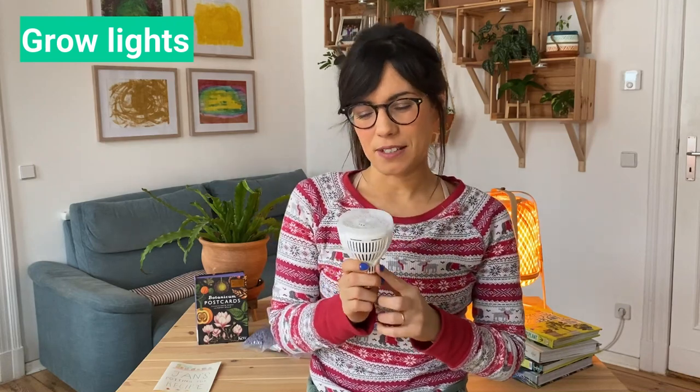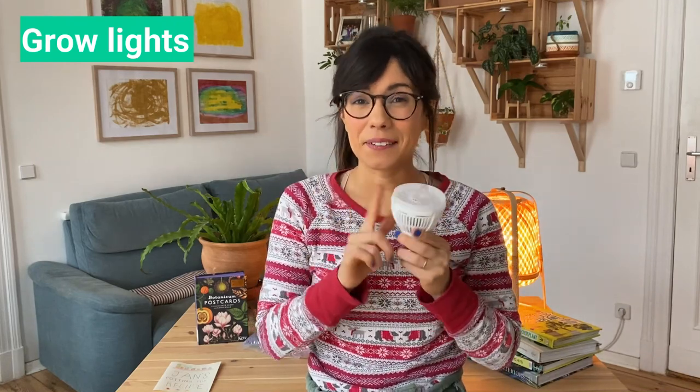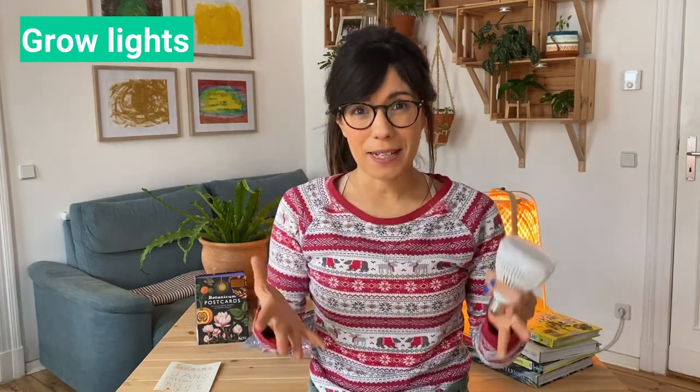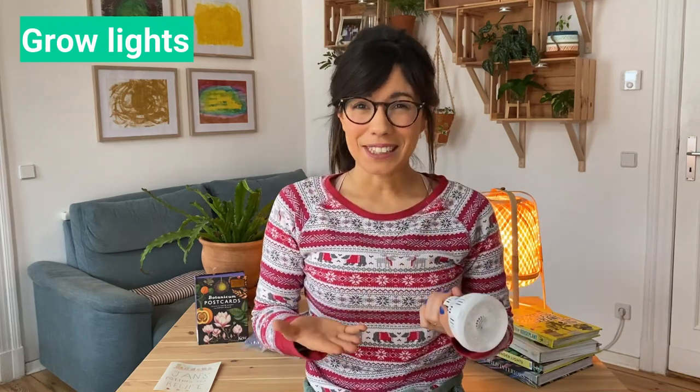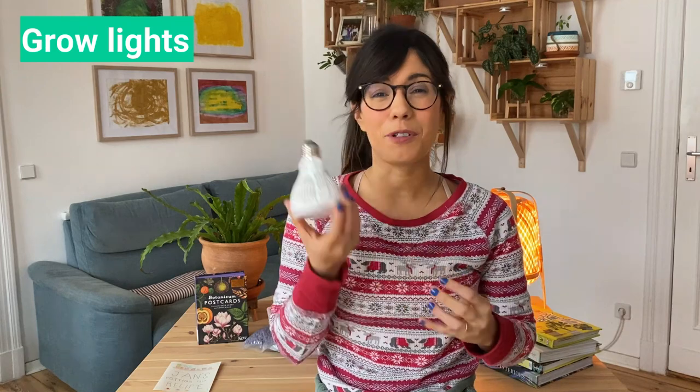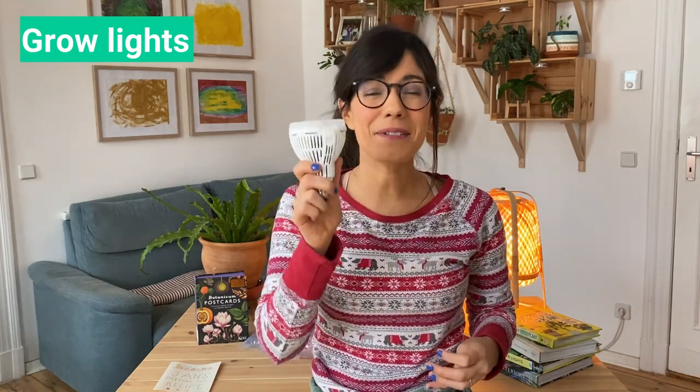This one I really like for various reasons. First, this is an LED full spectrum grow light. So even though the light looks white, it actually provides the full spectrum — red and blue — which are very important for our plants. On top of that, this is actually made out of ceramic, so it's a very good quality grow light. This is the Stancy grow light and I'm going to be using it for my succulents, so I recommend it.